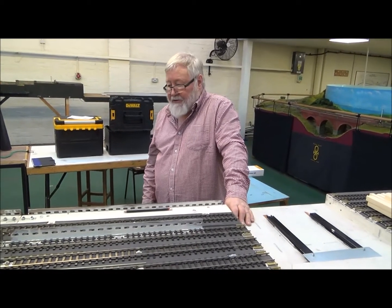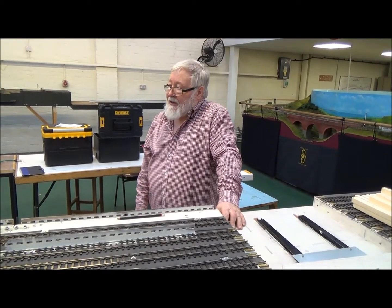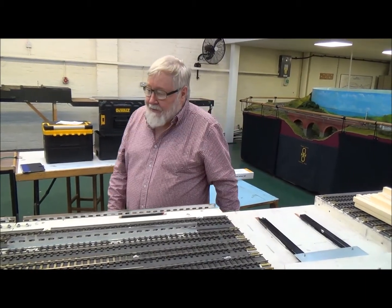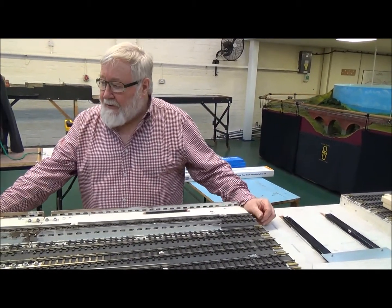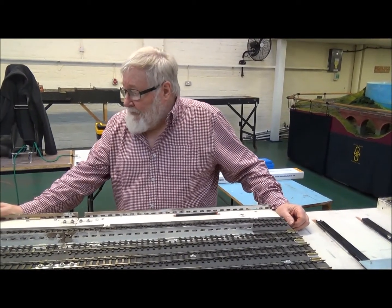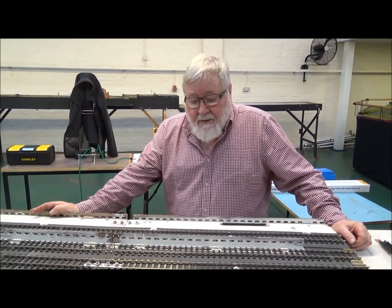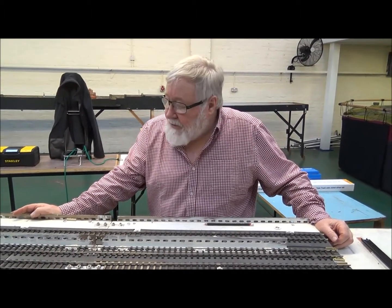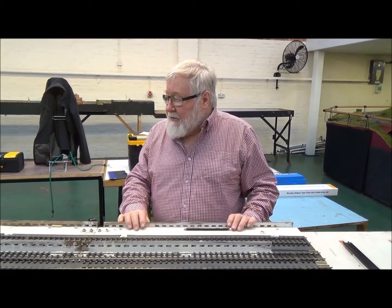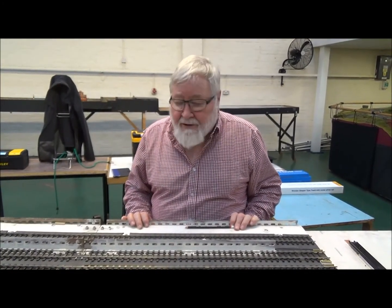Construction so far has taken us about 12 months thereabouts, and we're now at the stage where we're almost complete with the track work. That will be complete in the next couple of weeks - or the next couple of sessions that we have at the club, whichever is the earlier. We will then carry on to do all the electrics on the layout before we allow anybody to put any ballast on, so we prove the fact that the layout will run before we actually put any ballast on.